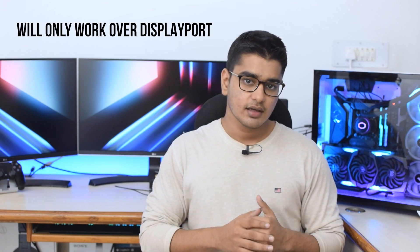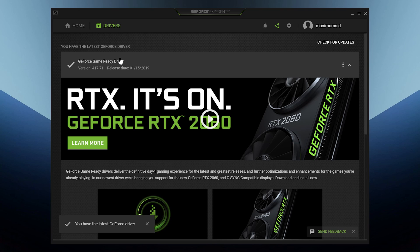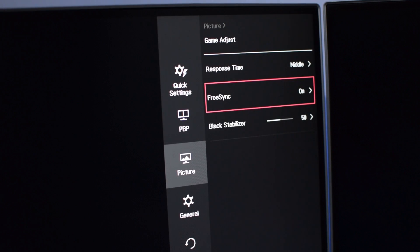We will test this with my RTX 2080 Ti, which is a 20 series card, but this will also work with a 10 series Pascal card. All you need for enabling G-Sync is a FreeSync monitor, a 10 or 20 series card, and Nvidia's latest driver for the GPU. Then you need to make sure that you have enabled FreeSync on your monitor, otherwise it won't show up in Nvidia control panel.